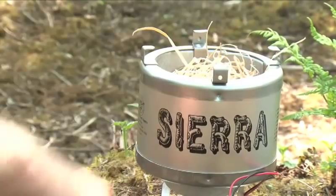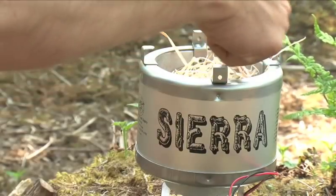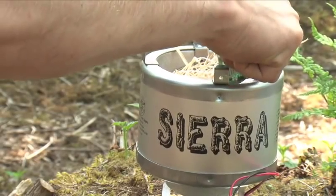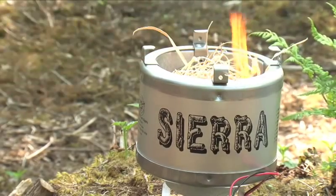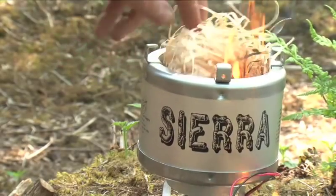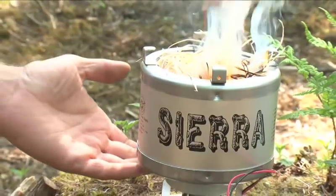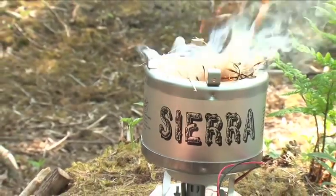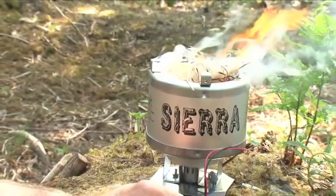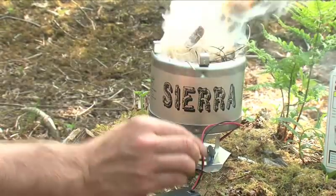I'm just going to start a small fire in there. Now it would be nice to have some means of lighting this without having to burn it from above, because that's never an easy thing to do. So I've got that burning now. I'm not going to put the fan on just yet. It would definitely be useful to have some way of lighting it from underneath.